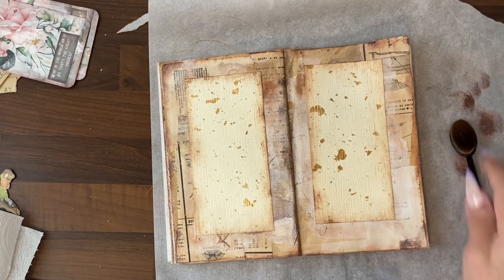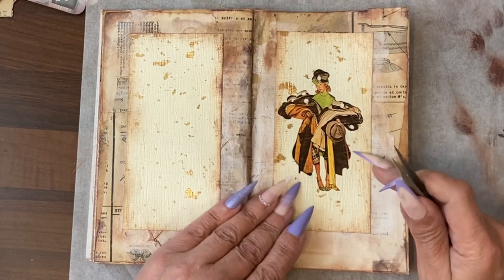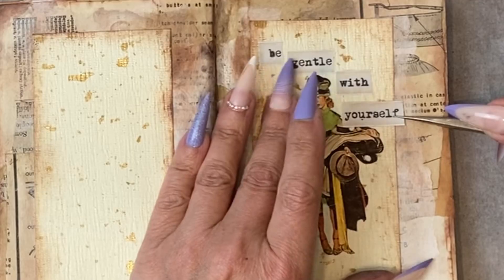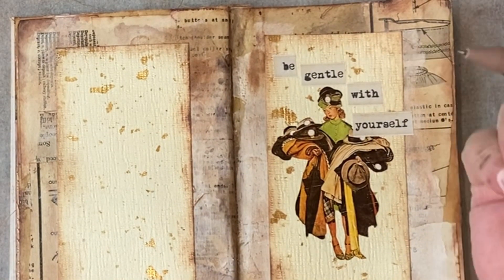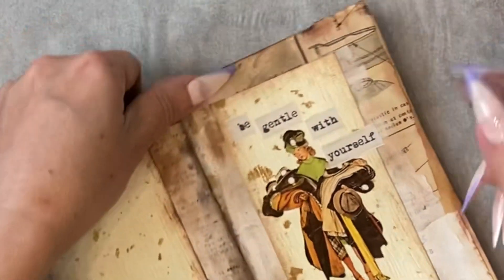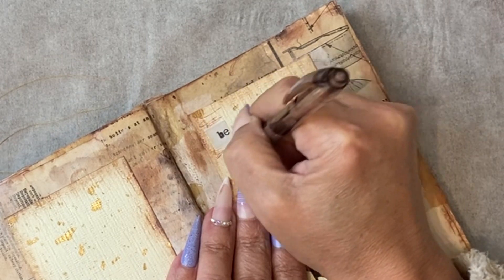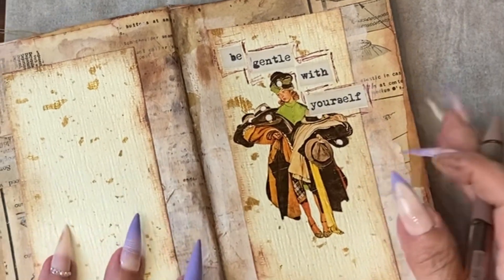We have a nice grungy look. I'm going to put our hat check girl on. To me she looks overwhelmed, so I found a phrase that I think goes with that. I have a gel pen — you can use pencil, marker, whatever you want. I am simply going to do a bit of scribbling around the phrasing, just to help that stand out a little.